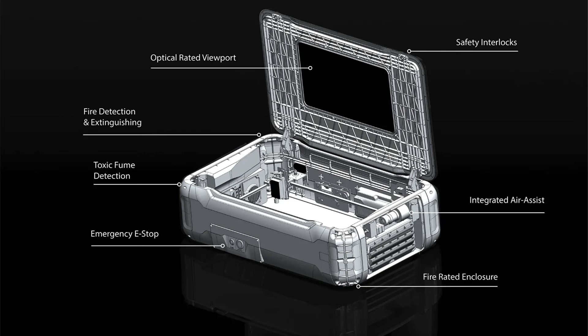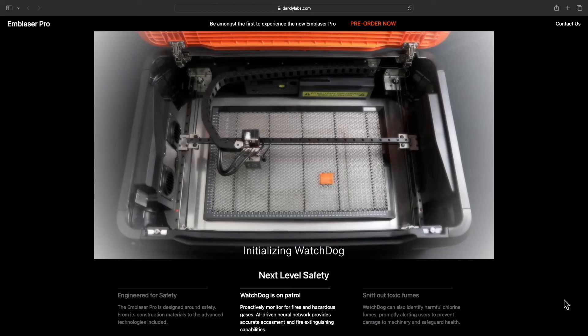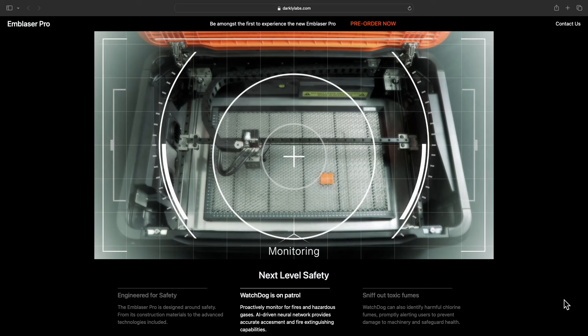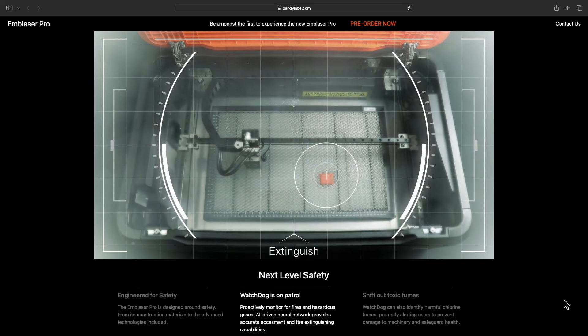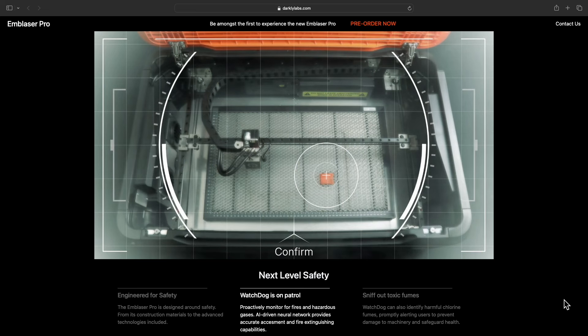These next two things take the potential of this machine to the next level for me. The first is a fire detection and extinguishing system. There's a video here — it uses AI, though I'm not exactly sure how. The idea of a second pair of eyes — a system that Darkly is calling Watchdog — is amazing. If for whatever reason your focus is taken away from the laser, you have an automated backup. Would I rely on it 100% and walk away? That's not my call — I personally never leave my laser running without being around it. But the idea that you've got a next-level system tracking that is fantastic.